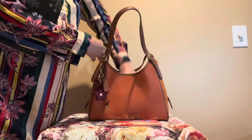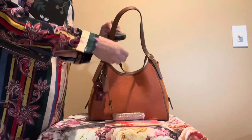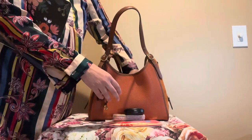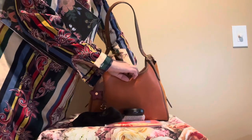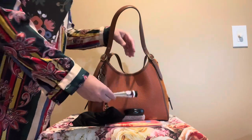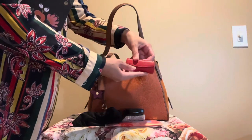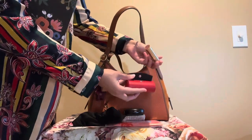I have Kleenex. I have my Studio Fix matte powder. I have my sunglasses case. I have a lotion — this is Bath and Body Works Dahlia. And then I have this lipstick case, it's just a Color Pop lipstick.